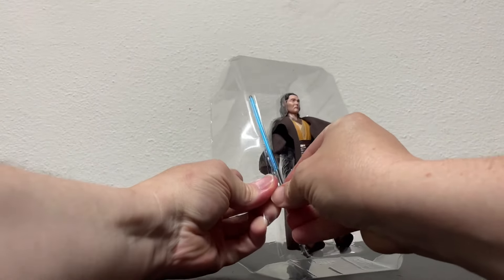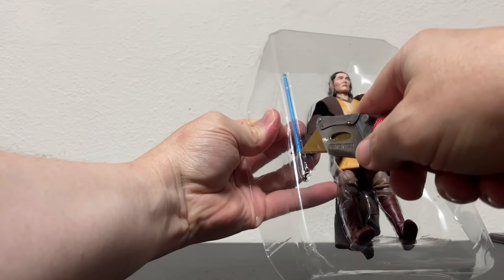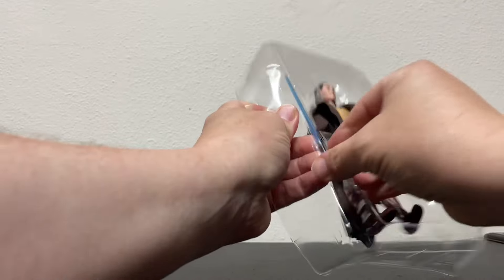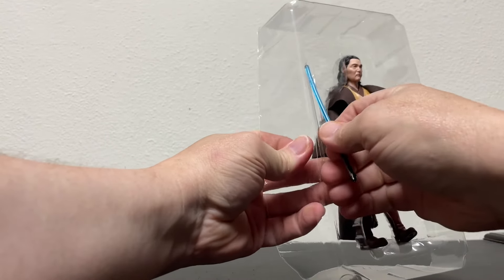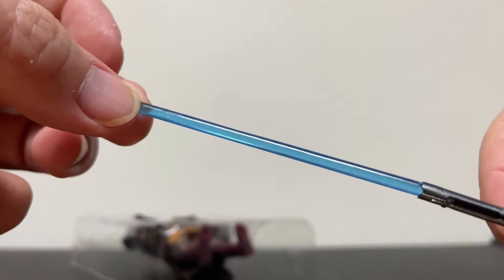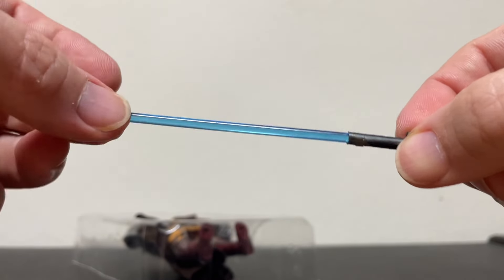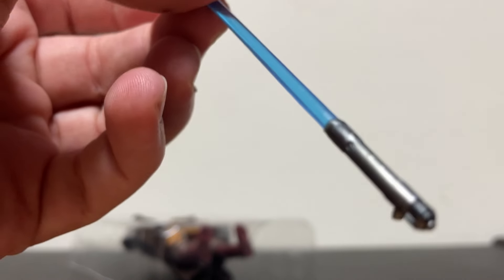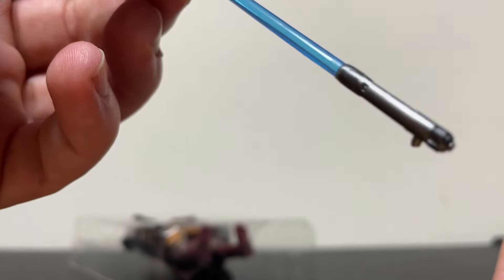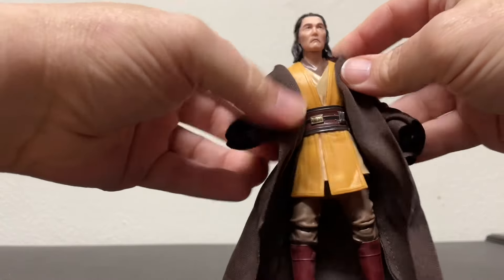He just comes with a lightsaber. One thing about these new lightsabers on this show — I really feel like they were created with Disney parks in mind. Anybody that knows about lightsabers knows that Disney's lightsabers are really fat. They're very thick because it's easier to deal with the electronics and putting the blade in and out. If you've been to Disney parks or bought their lightsabers online, you know what I'm talking about.